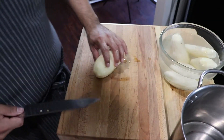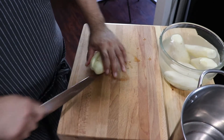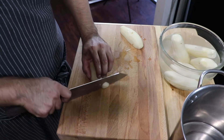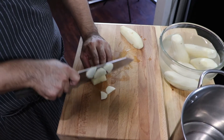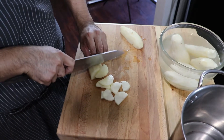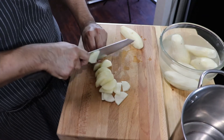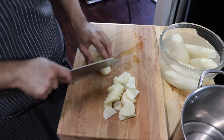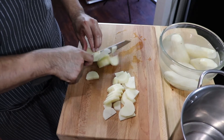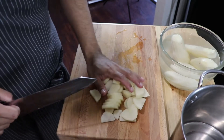Alright guys, to start off this beautiful breakfast item, we're gonna cut about five peeled potatoes. This dish is great if you have leftover mashed potatoes.